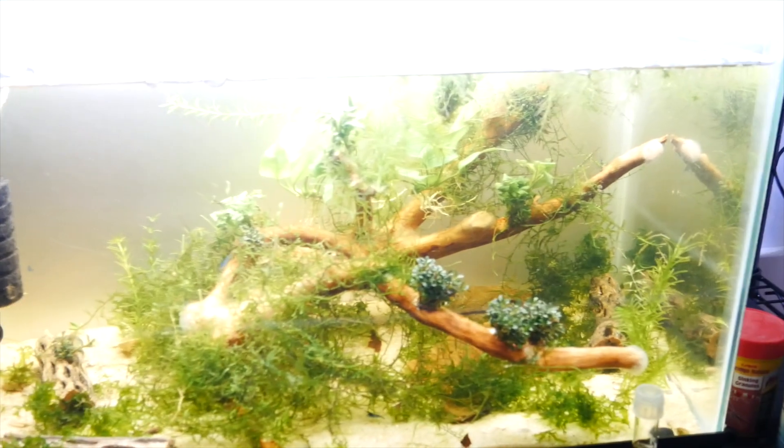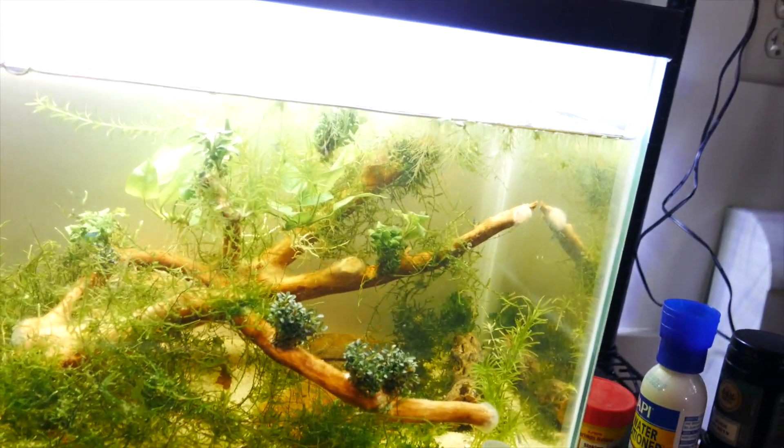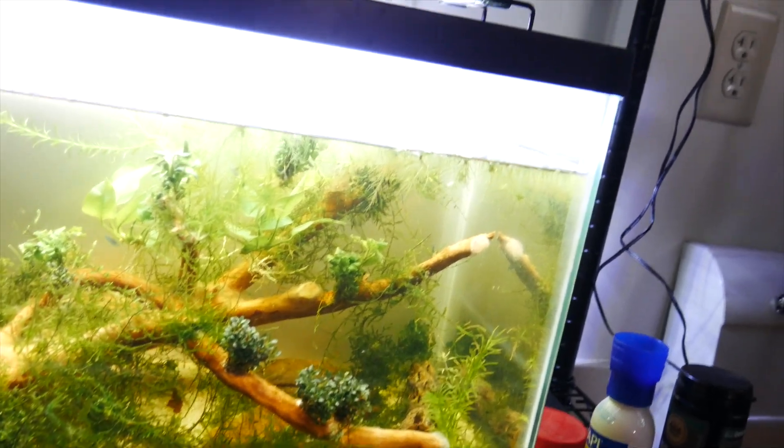I'm going to be putting the floating plants in a little container like that, and just minding all the stuff in the tank — trying to not take any of the shrimp or the snails with me with the piece of driftwood. I'll be putting that in a bucket.